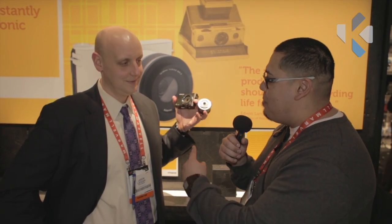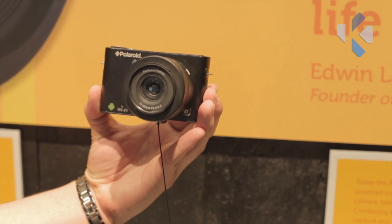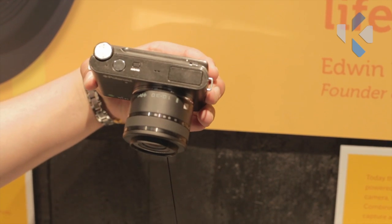What is the price point and availability? $349 — that will ship with the 10mm to 30mm lens — and it should be available mid-second quarter of 2013.